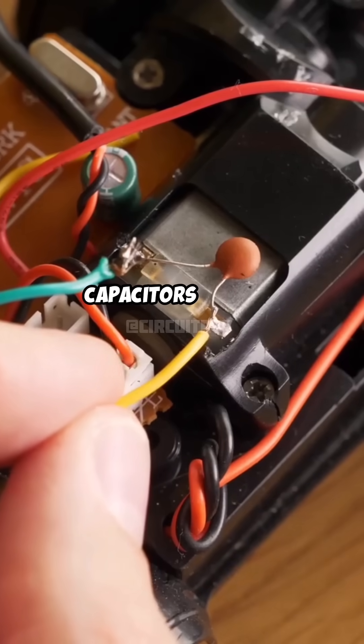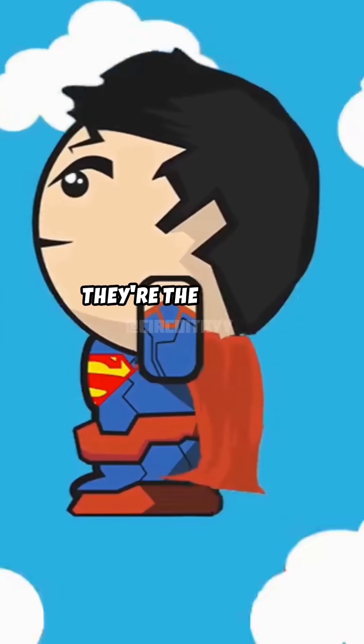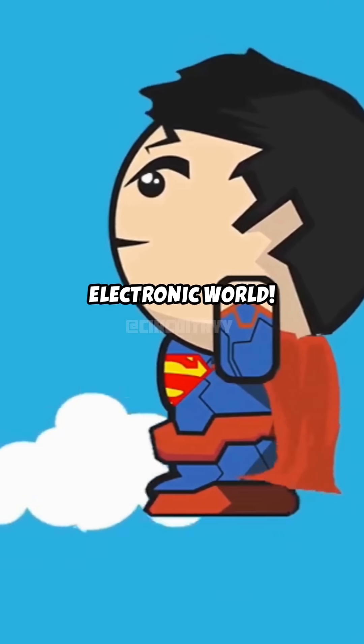In a circuit, capacitors smooth out the voltage, filter signals, and even help in timing functions. They're the unsung heroes of the electronic world.